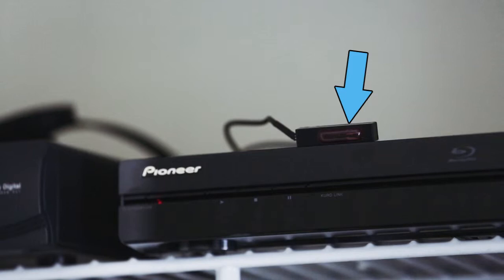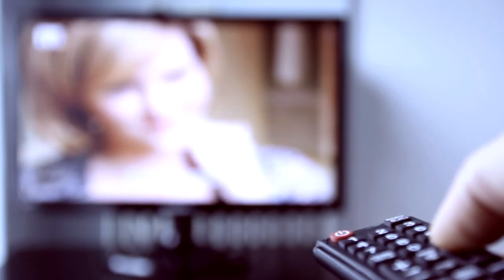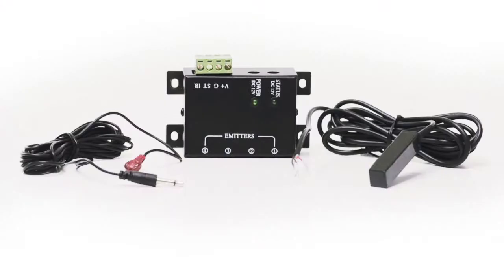While still being fully functional, the system works by receiving an IR signal from your remote and sending it to your audio video equipment. The system is easy to install and requires no special tools or expertise.